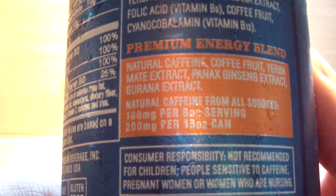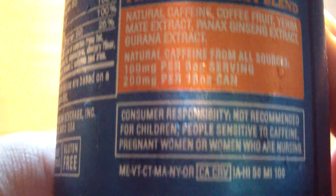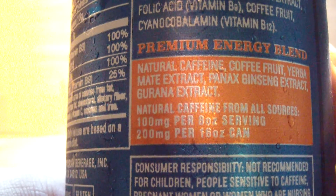It's got coffee fruit — it's got some interesting ingredients, I have to say. Pretty cool. All right, crack it open.